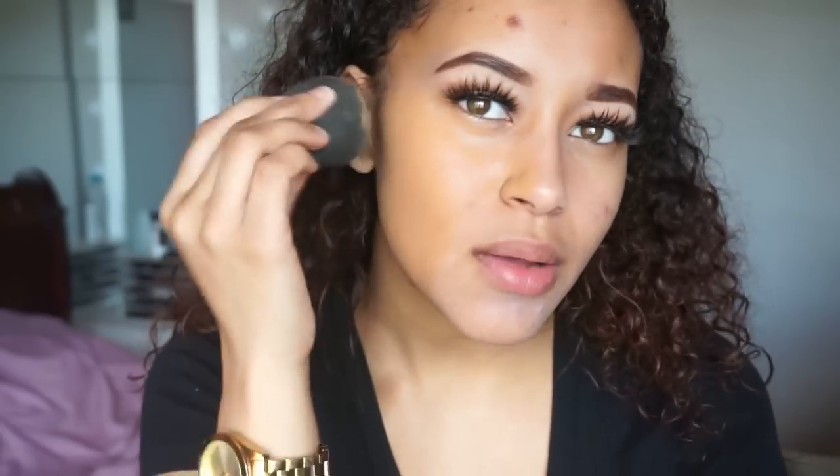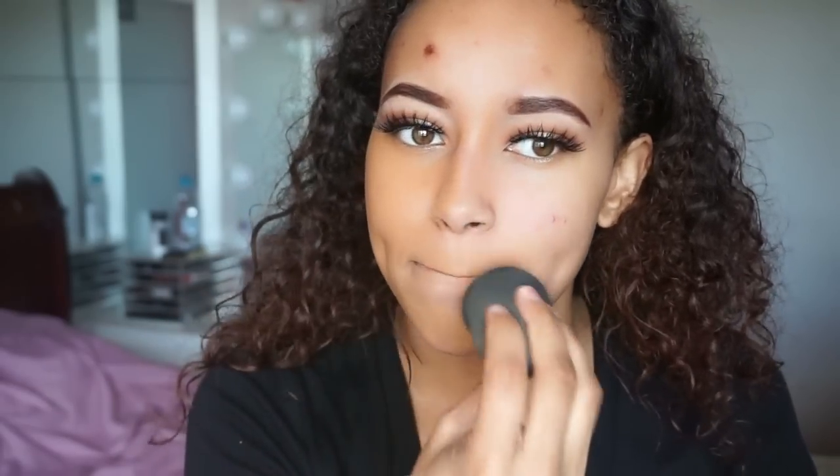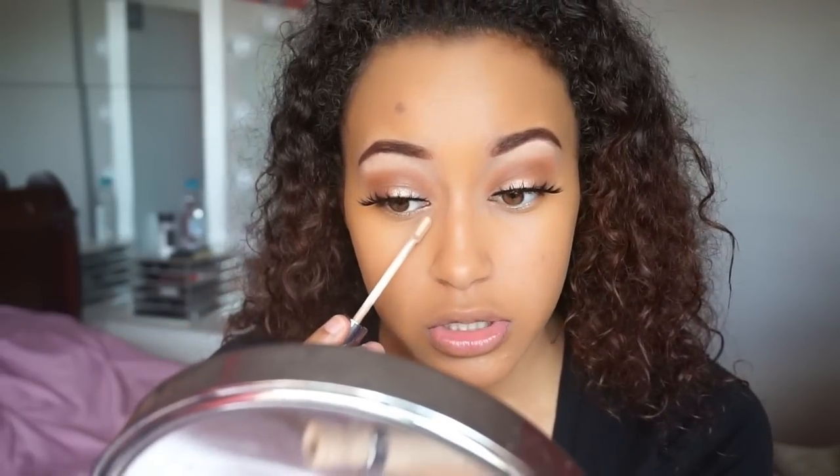I like to take my time and really work the foundation in — actually take your time with it and make sure you blend it well. I don't really color correct, which I think I should for spots, but I'm going to go in with my Urban Decay concealer and just conceal.